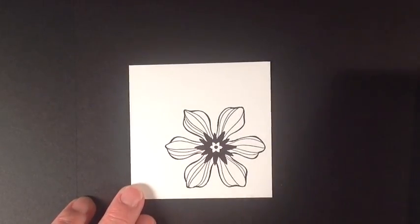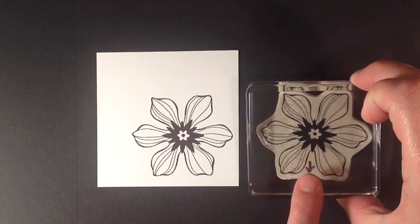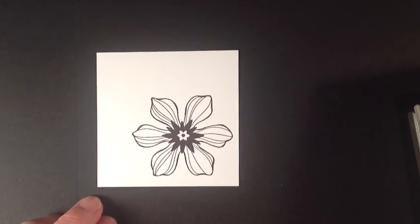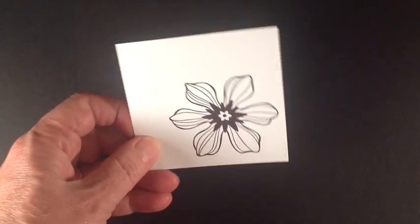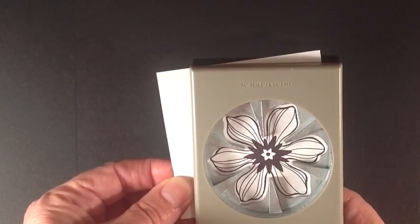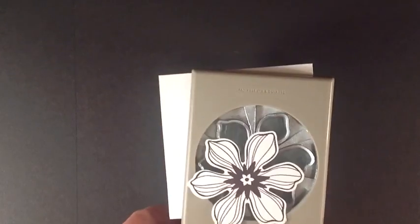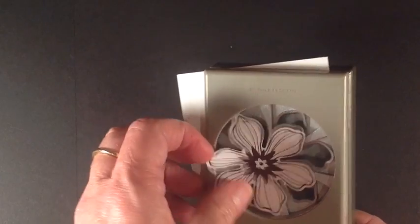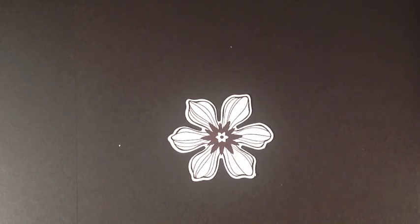Now you can see that I have stamped this with the little arrow pointing down so that when I go in with my punch I know that this is the bottom. I'm just going to go in and line up my punch and punch out my flower — and there you have it. It's just a quick easy tip of how to punch out that flower.